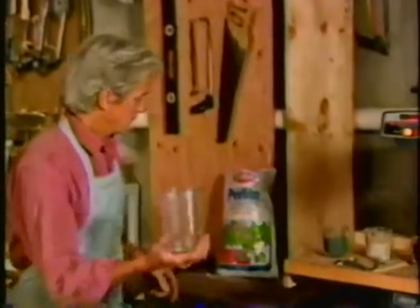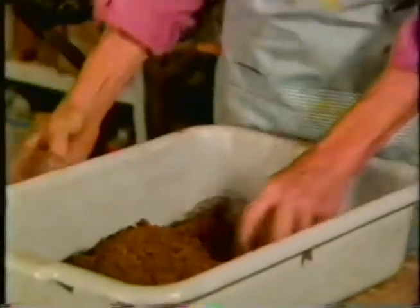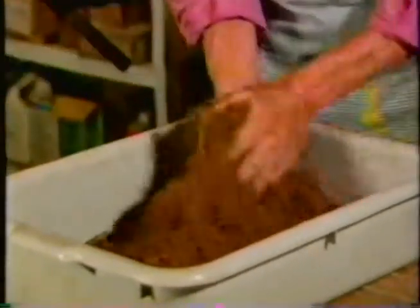Barbara and I have learned to make our own potting soil, which has enough food value to take the plants to full size. It's an easy process, and we'll take you right through it. The first thing you need is some peat moss — this wonderful fibrous mixture which couldn't be better to give you body in a mix. Take your hands, wiggle around in here, get rid of any lumps, and you're ready for the next step.